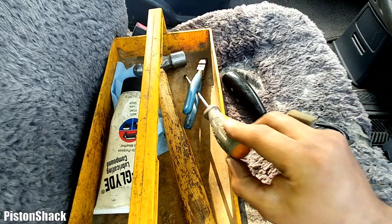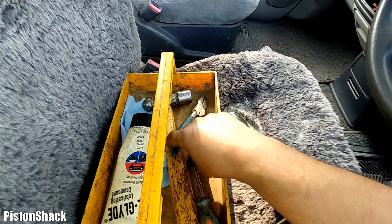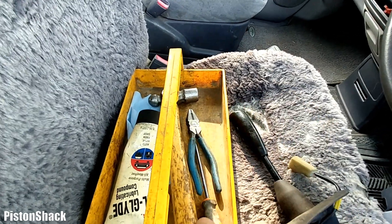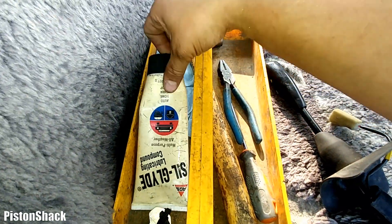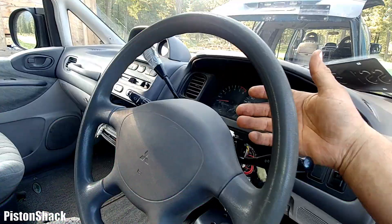For the repair you'll need a long Phillips screwdriver, pliers, a hammer, and a silicone-based compound.